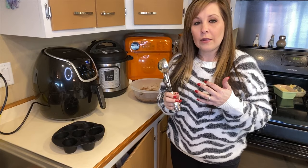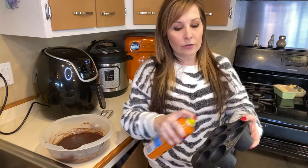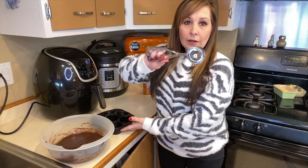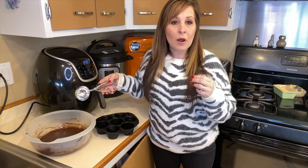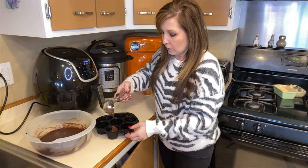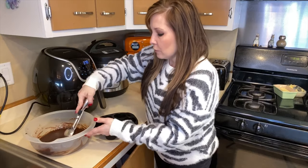Now over by the air fryer — I already have the brownie mix done using a regular box mix. You're going to want to spray your liners even though they're silicone, so the brownies pop out nicely. If you have an ice cream scoop, it's easier to fill the cups that way. We'll probably do this in two batches. Make sure it's cooked all the way through when the time is up — every air fryer is different, so test with a toothpick. Fill each cup only halfway, not all the way to the top.